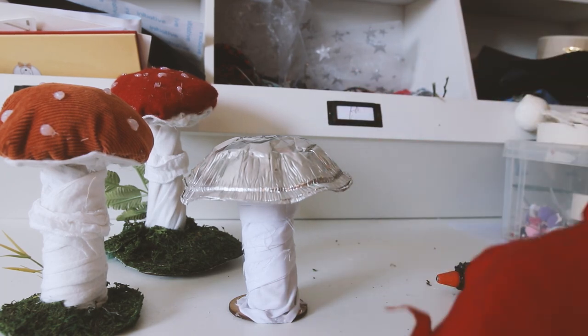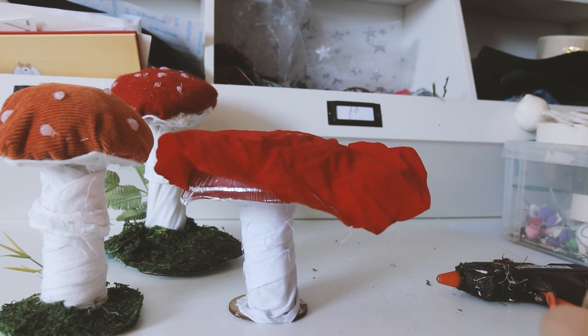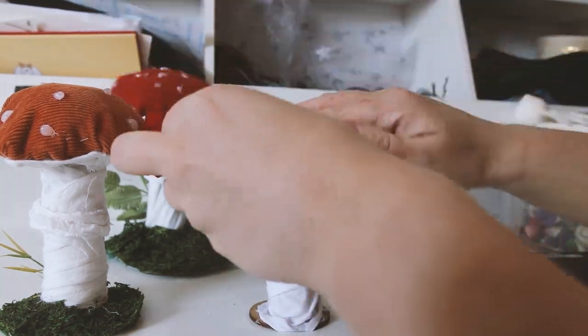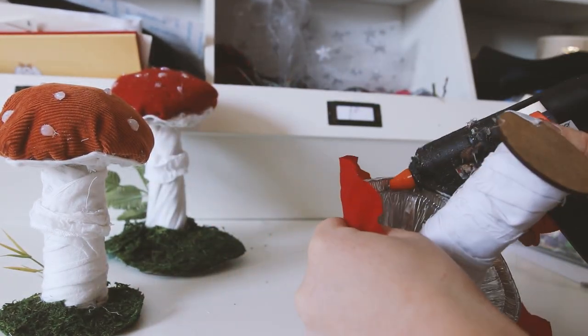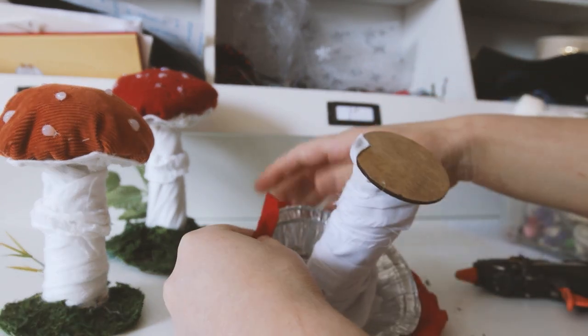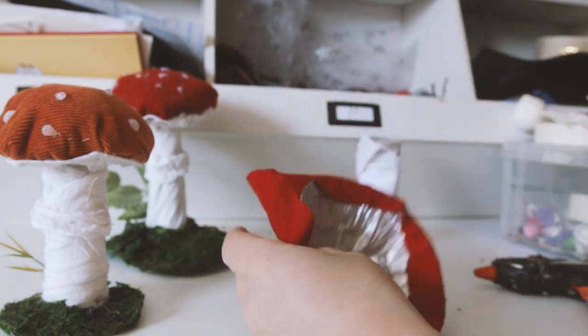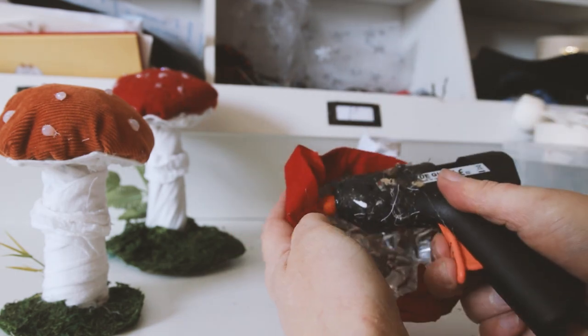Next it's time to add the material to the cap. I've cut a circle out of the fabric and I'm gluing it to the bottom of the cap. As I soon realised when filming this, it's much easier to do this when the cap is not attached to the stem.